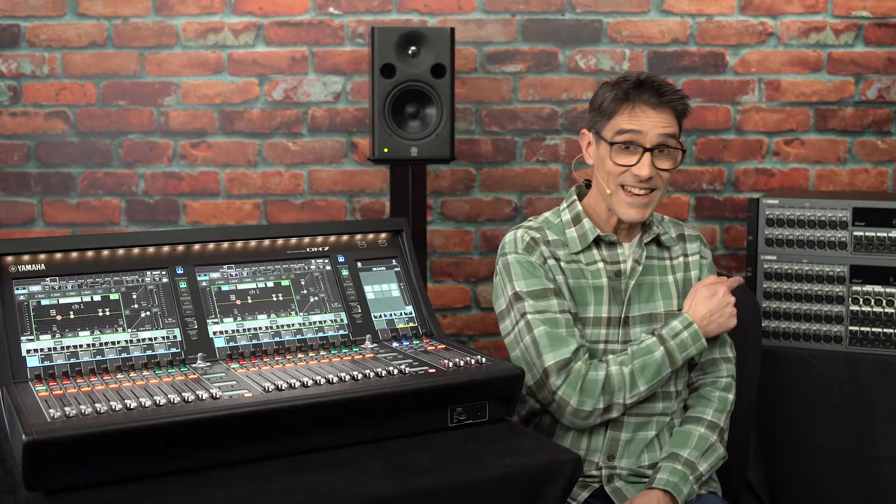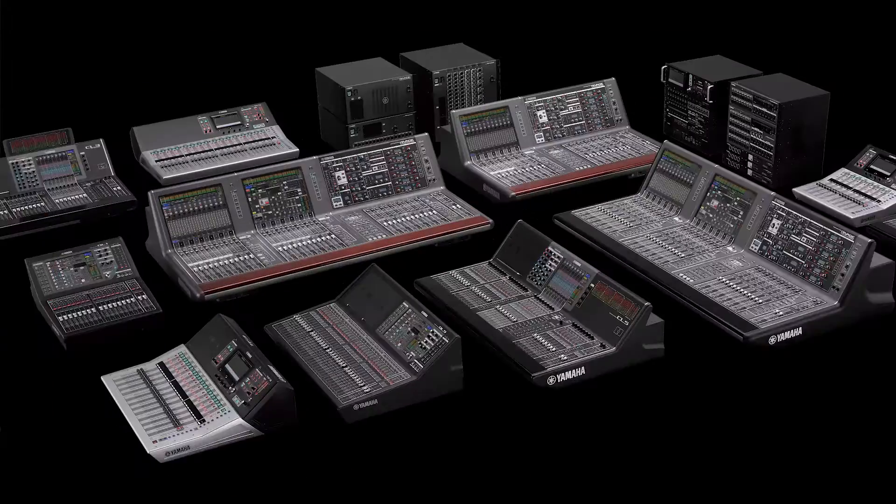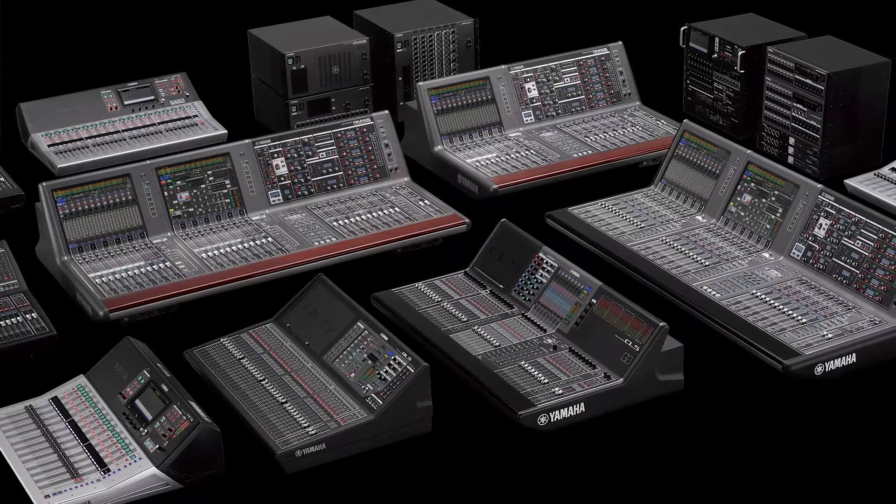Now we're going to look at setting up a basic Dante system with DM7 for those who are new to audio networking. I'm sure most viewers will already have heard of Dante, but for those who are not sure, it's a standard for carrying audio, video and control data through ordinary IP networks, which Yamaha has been using in many of its digital mixers for over ten years.